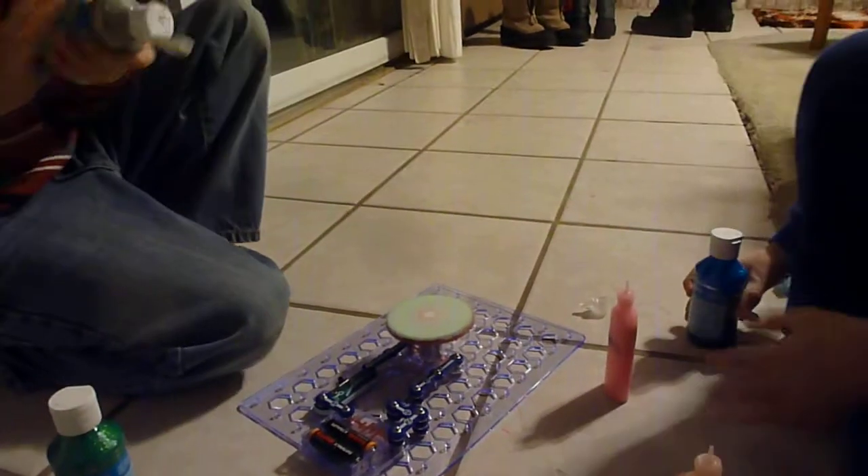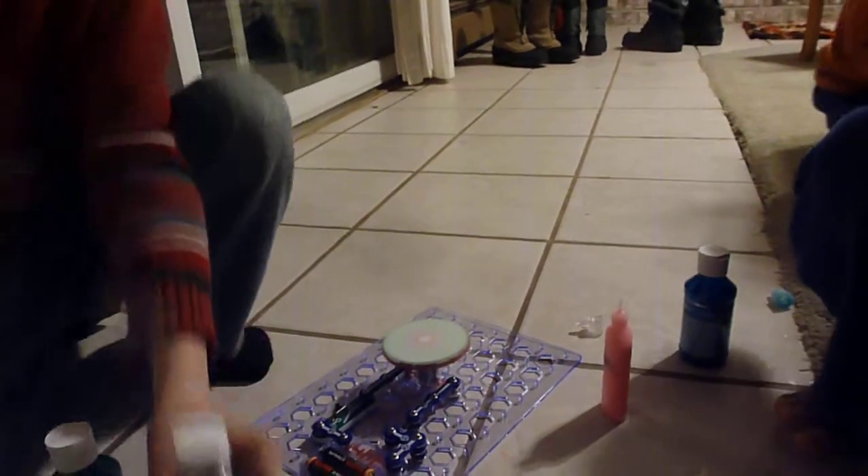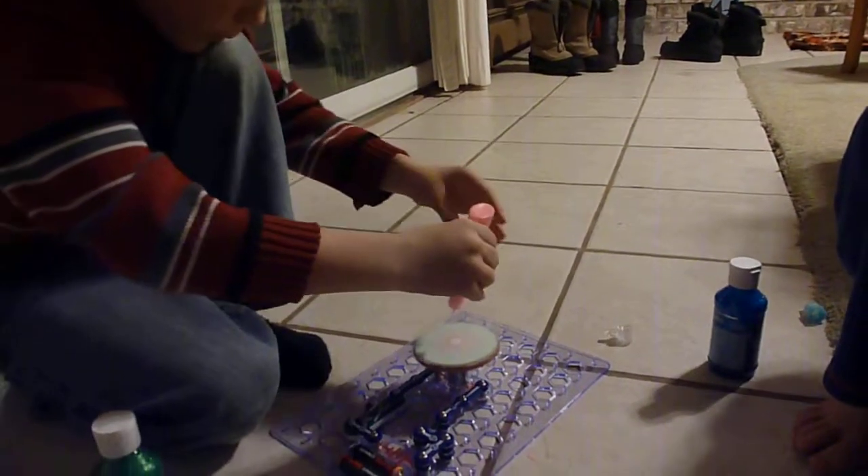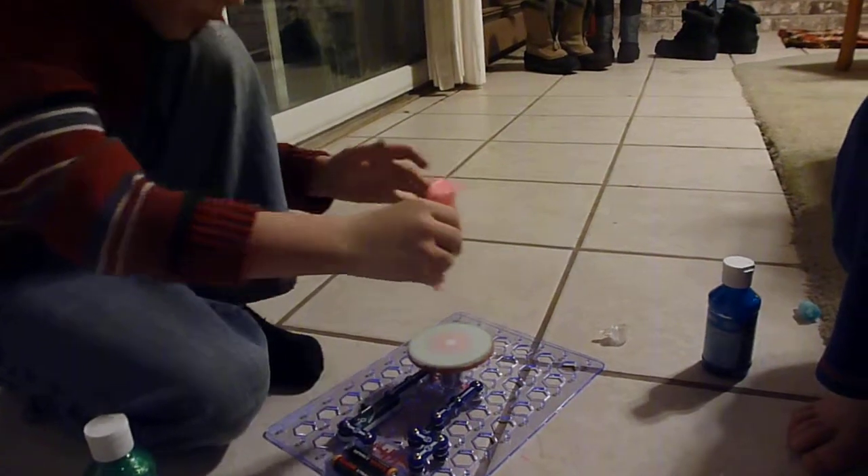You can do the next one. Okay, and when you're all done, let's turn it off and we'll see what it looks like. And I'm going to use different kinds — the glow glue, so it will glow.